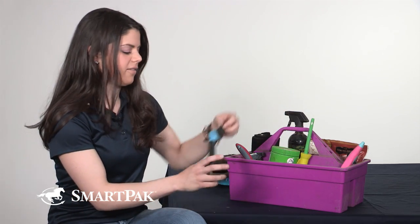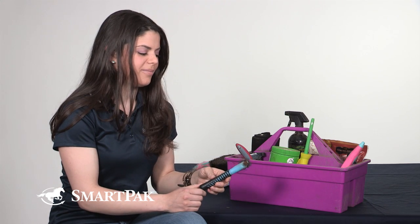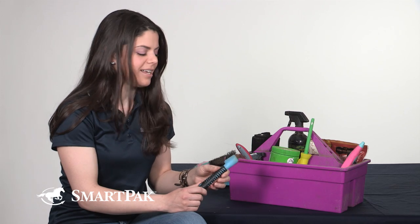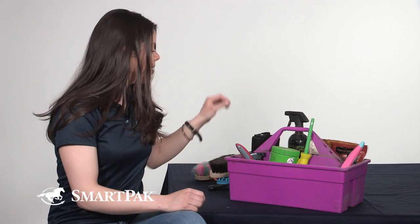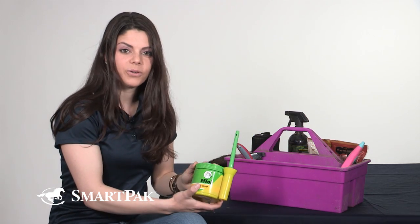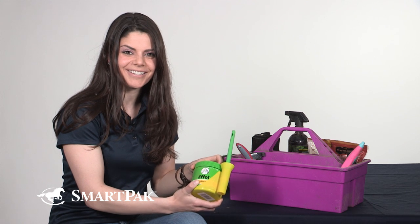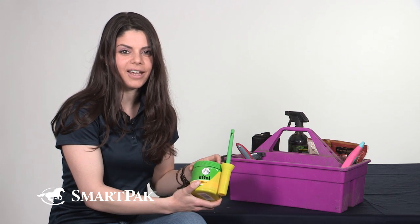I also have the hoof pick with a grip — a pretty basic hoof pick to have in anyone's grooming tote and it works great to clean out their hooves. I follow that up with the Afol Hoof Ointment. It keeps her toes nice and shiny so she looks great in the ring, but also keeps them nice and healthy and moisturized so they don't dry out.